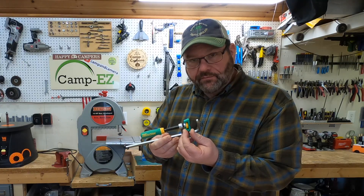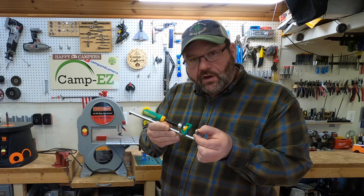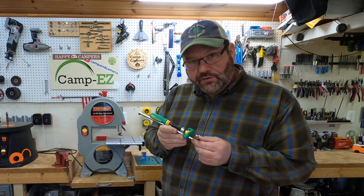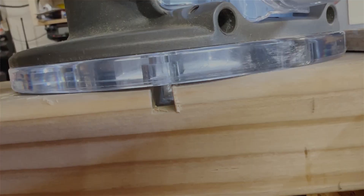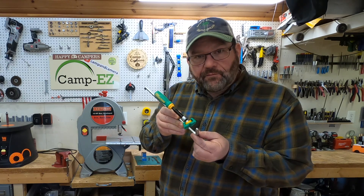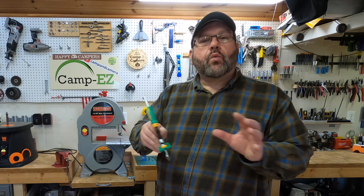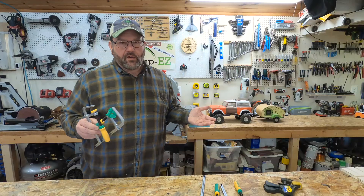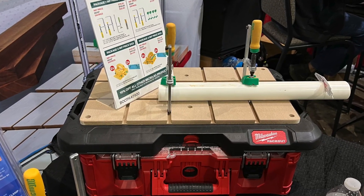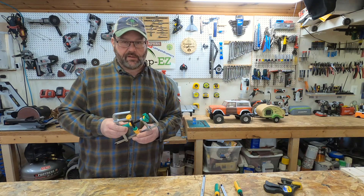One side of the clamp has a pad, just like any other clamp you'd expect to see. But this side just has a dovetail-shaped bar. That's important because what you do is take a dovetail router bit, make a groove in whatever piece of wood you've got laying around, stick this in there, and that becomes the other side of the clamp. And that opens up a world of possibilities. They had a show special discount, so I ponied up and bought several of these clamps — and I am so glad that I did.